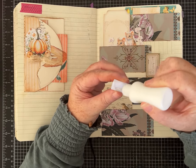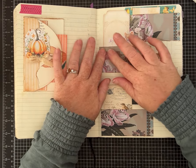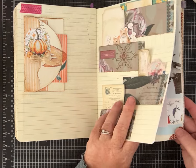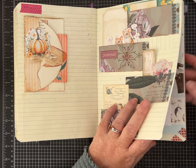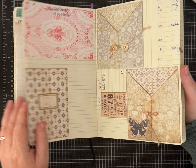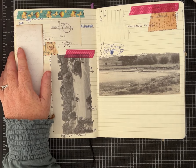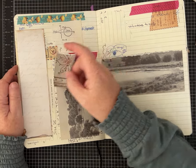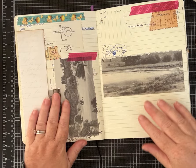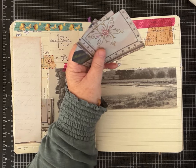So that's one idea: stagger your pockets and have multiples on one page in that orientation. Now I'm jumping to another page — I want to use up pages I haven't put anything on yet. This page has a pocket around the edge we did previously, so we can put some pockets on this side. This time I have squares.